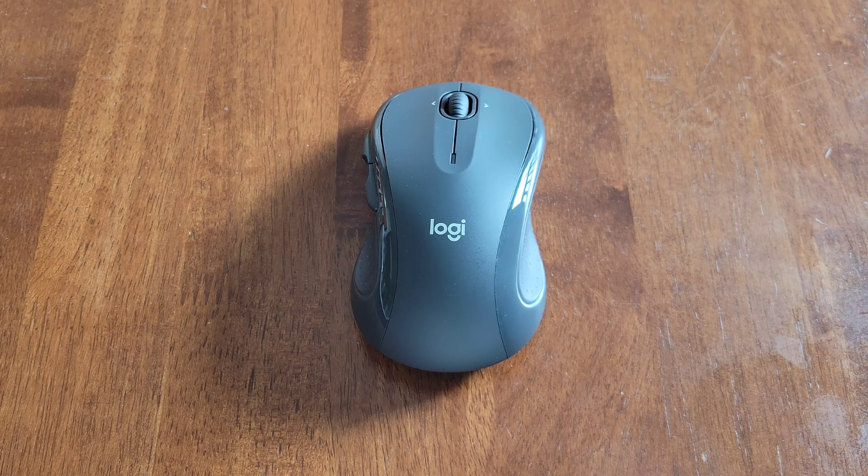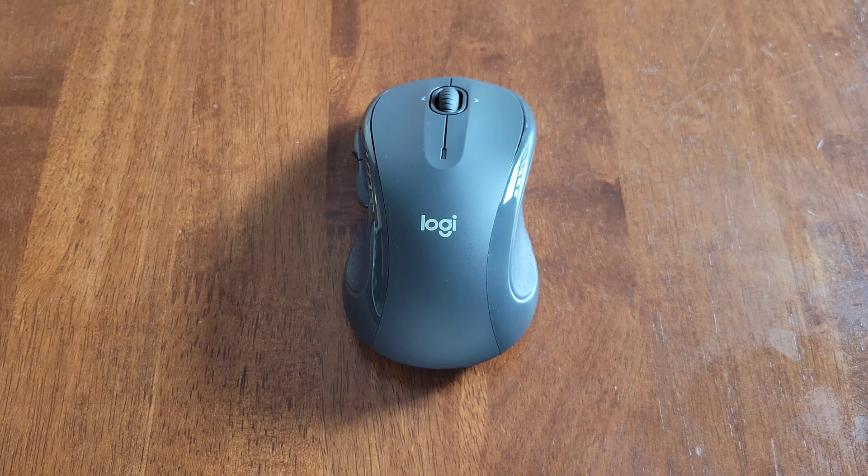I hope this video was helpful, and thank you so much for watching. I do plan on making future videos about the Logitech M510 Comfort Mouse, so if that's something you're interested in, please check back for those videos. Thank you again for watching — please like, subscribe, and comment, and I hope to see you guys in the next video. Have a good one.